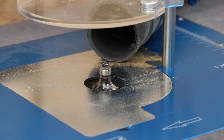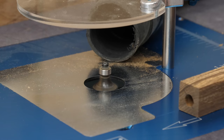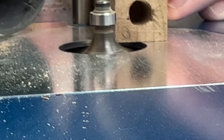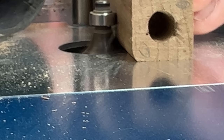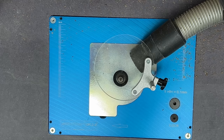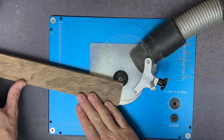Roundovers next. I usually use a tiny radius arris roundover bit but I can't find it since I tidied up, so I'm using a slightly larger one and I'll sand out the difference later. A quick note about safety: the bit is bearing-guided and I'm using a lead-on pin. You can do this shaping with a fence, feather boards, and push sticks, and I'd recommend that approach for most people, especially if you're new to routers. I'm very comfortable doing it like this, but if you're not then simply don't.